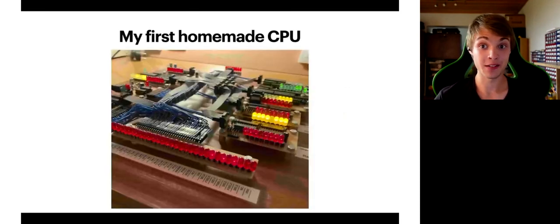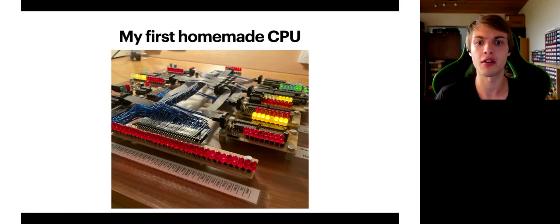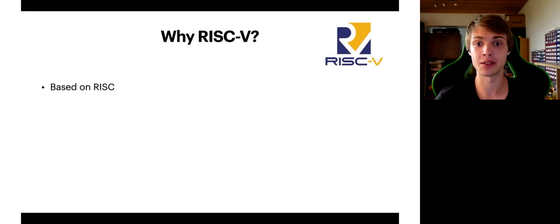Before we get to my RISC-V CPU, I would love to show my first homemade CPU I made about three years ago. It is made also only out of discrete components and it is based on a CISC architecture. I was pretty happy with it but I felt kind of limited by the architecture itself. It was just after I discovered RISC-V. I've read everything I could about RISC-V and found it more standardized — it really made much more sense for me. One of the biggest advantages is its open source license, which is not really seen in any other popular architecture. This is groundbreaking.